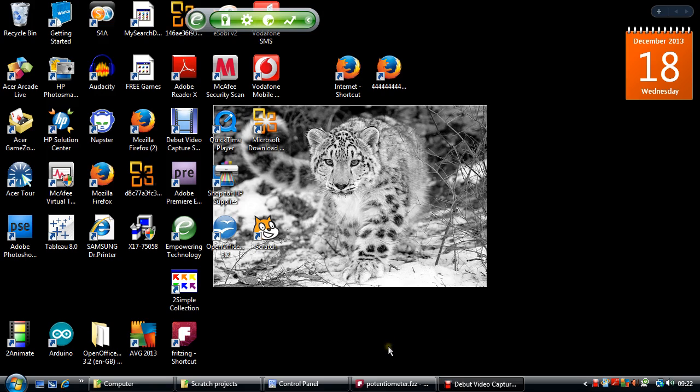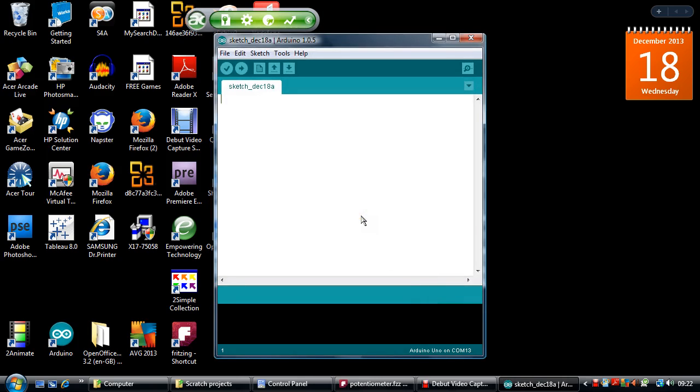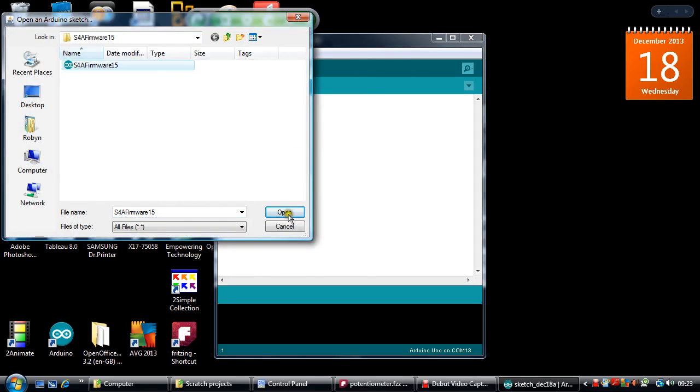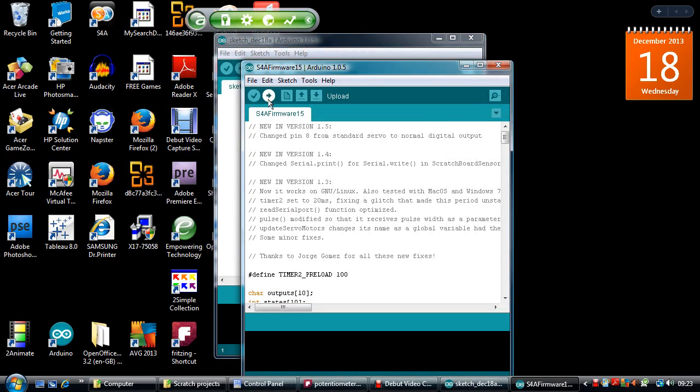You need your Arduino board connected, which I have done, and I am going to double-click on Arduino. The first thing you need to do — really important — you need to send firmware, a little program, to your Arduino board. This just tells the Arduino to interact with Scratch for Arduino. So open it up, click on Scratch for Arduino firmware, open it up and just upload the program.